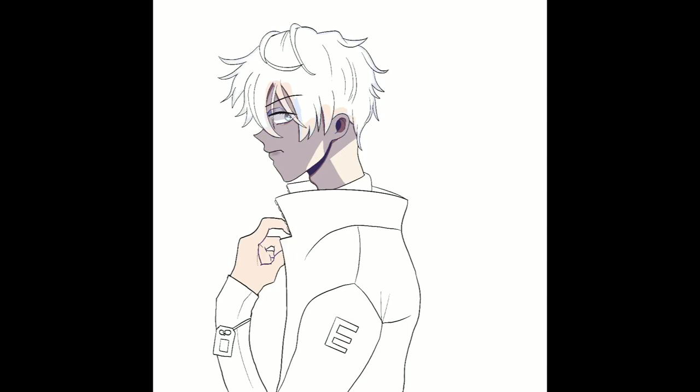My only issue right now is I'm still new to Procreate and I'm having trouble blending with the paint tools. In Paint Tool SAI it's easier to set the dilution setting and make blends much smoother — you can clearly see where the blending is going over top of each other. I have to do a lot more work in Procreate and it's still not quite there.